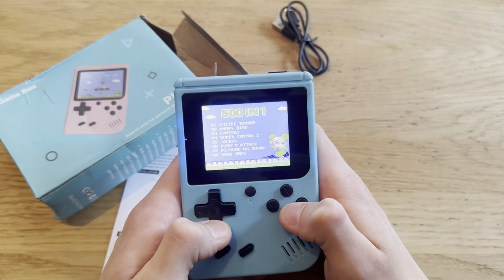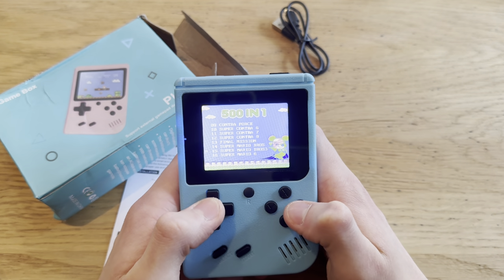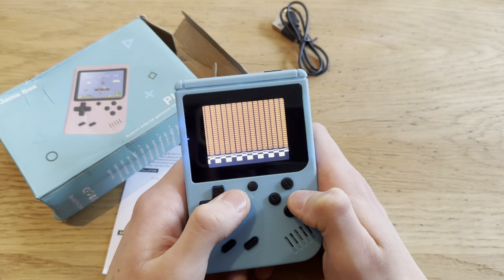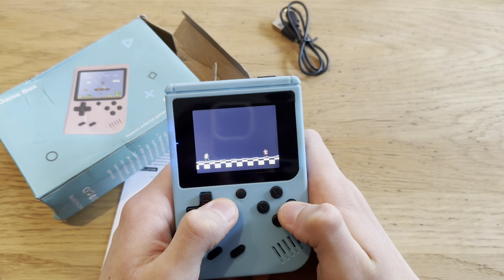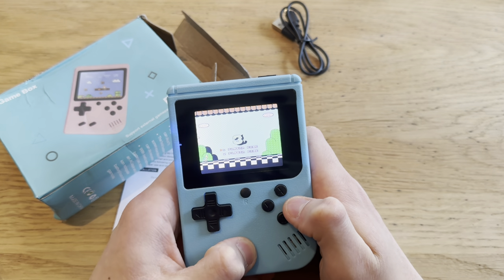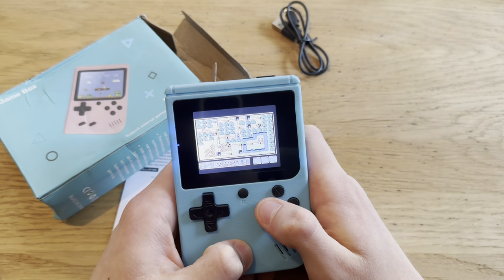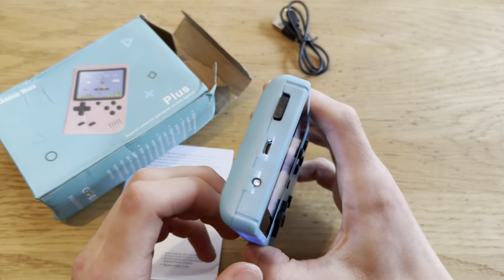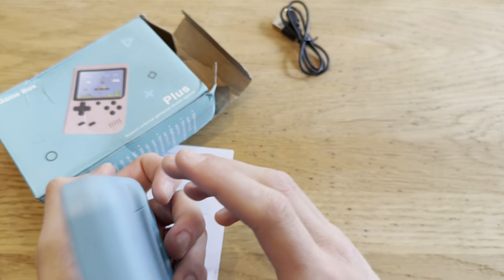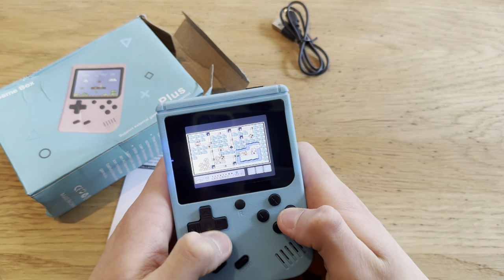Let's look at all the games. Super Mario Bros 3 — that should be what I think it is, right? Oh, okay, it actually is. Wait, does it have an SD card? No, it does not. So you can't add more games.